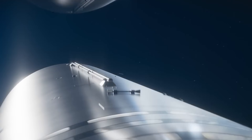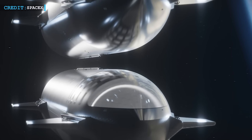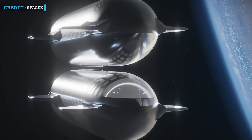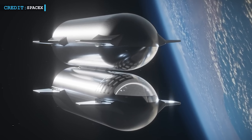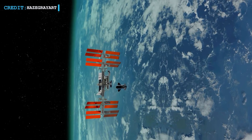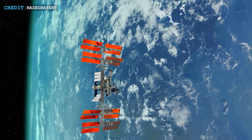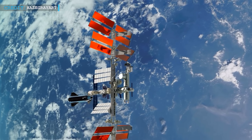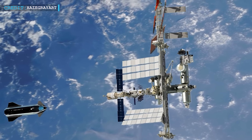Another key technology SpaceX is working on is orbital refueling — filling the Starship's tanks with fuel while it's already in space. SpaceX plans to send tanker versions of the Starship from Earth to meet up with the spacecraft. Musk explained that although orbital refueling is challenging, it's simpler compared to docking with the International Space Station — likening it to docking with themselves rather than an external structure like the ISS.